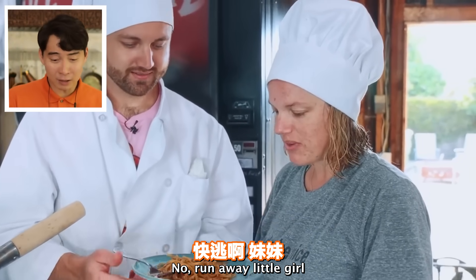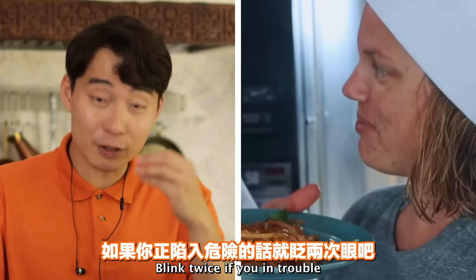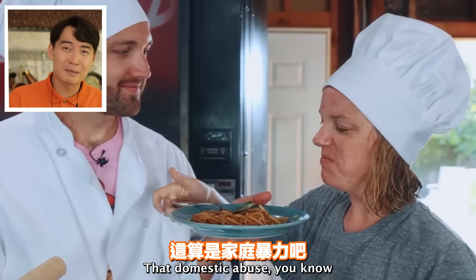Blink twice if you're in trouble. 'Not very good. Why? What's wrong with it?' 'Pad Thai is so flavorful and this is like very sad Thai.' Yeah, that's sad Thai. Uncle Roger feels bad for this little niece.